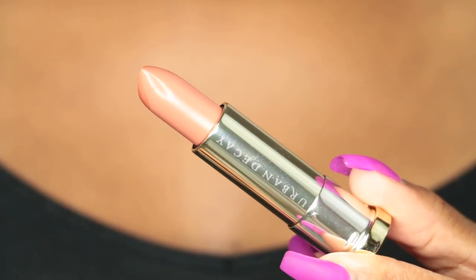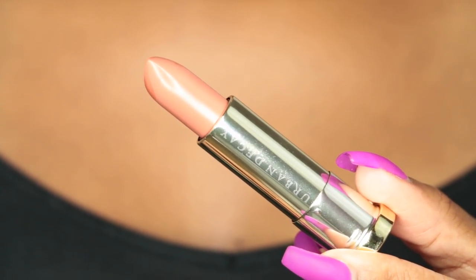For lipstick I'm going to use Fuel, and this color is so pretty — it's a warm, kind of peachy color. I just applied this right on top.